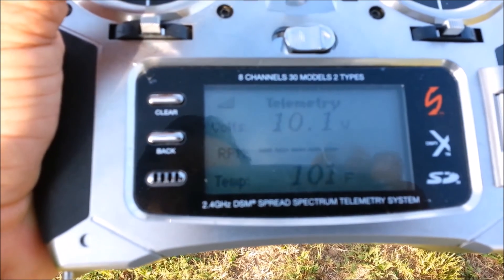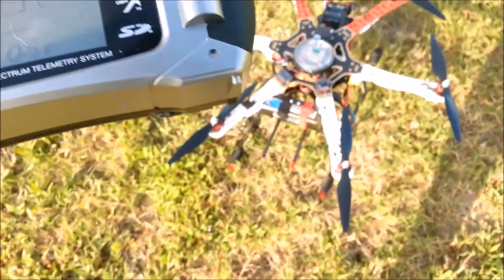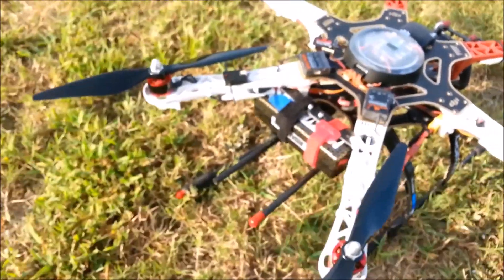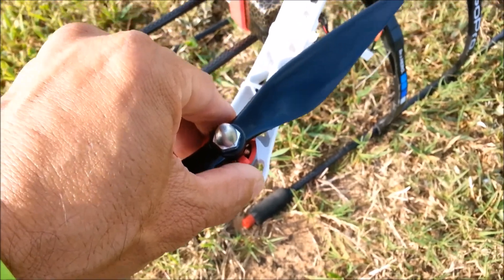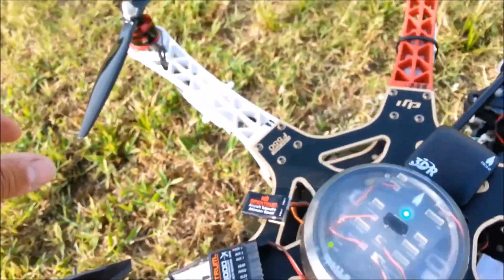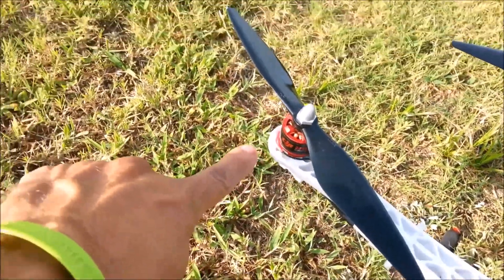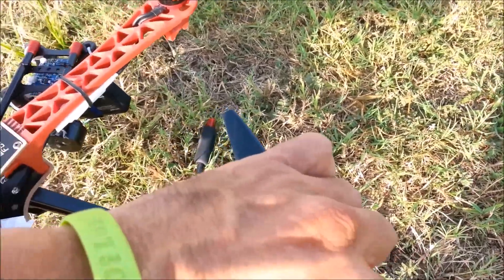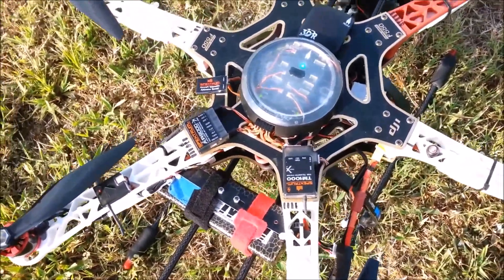We're at 10 volts. The temperature is 104 on the motors. Let me see how hot they are — oh man, that's nothing, they're just a bit above warm. Motor number two's got my temperature sensor there. These are not even warm, just barely. Anyway, some minor adjusting to do.